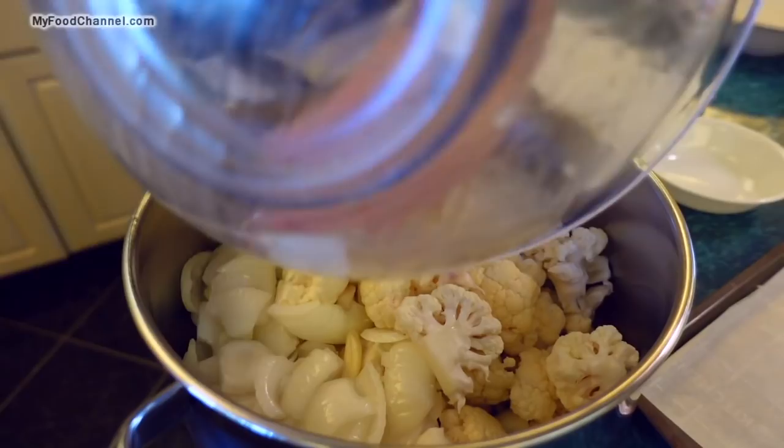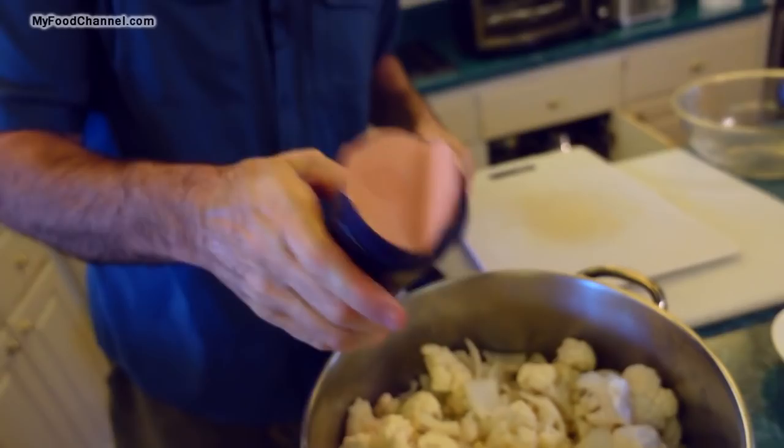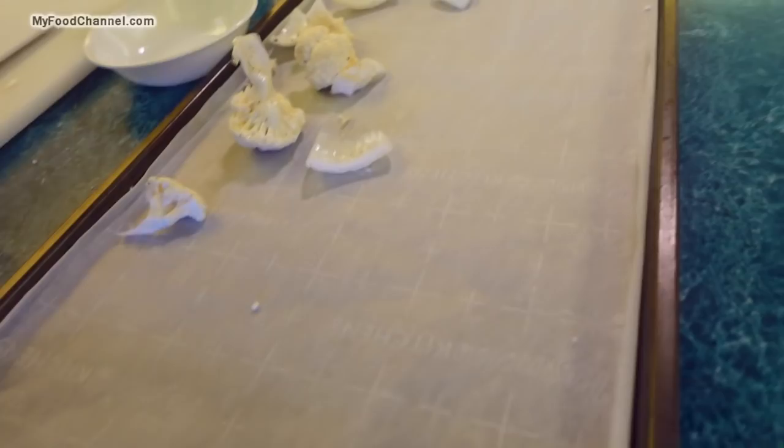I need a bigger container to mix this up properly. I'll toss the cauliflower with the oily onion and garlic, then add in a little salt and a little black pepper. Now everything is mixed up nice and oily but not overly oily — just enough oil to coat everything.